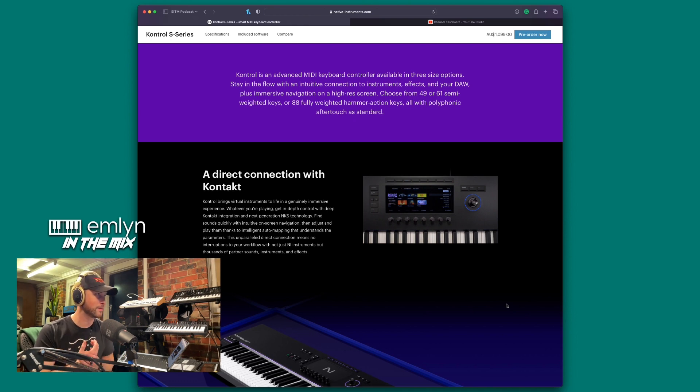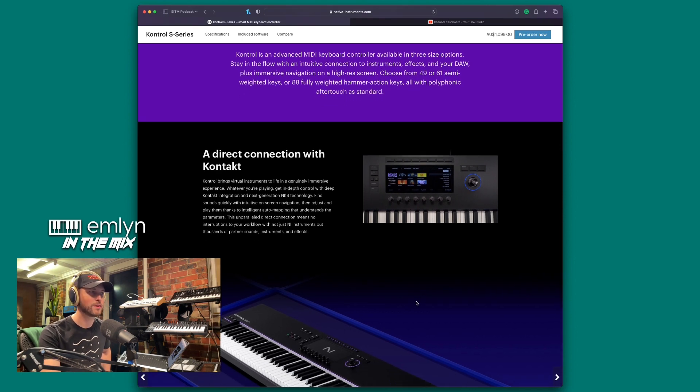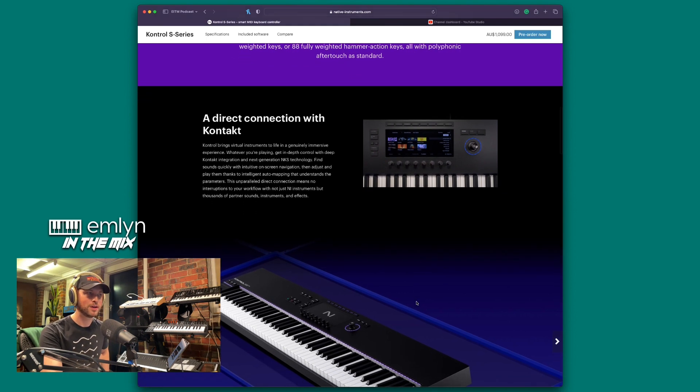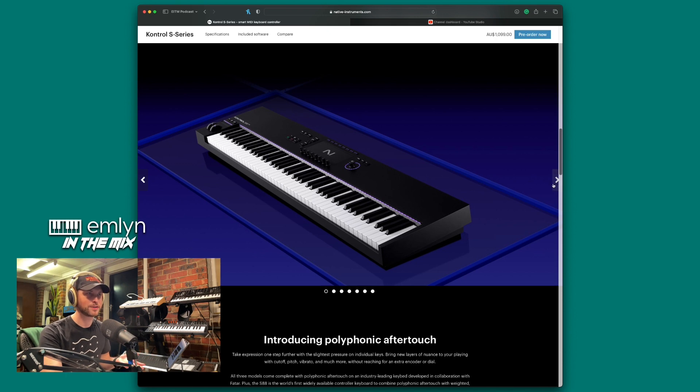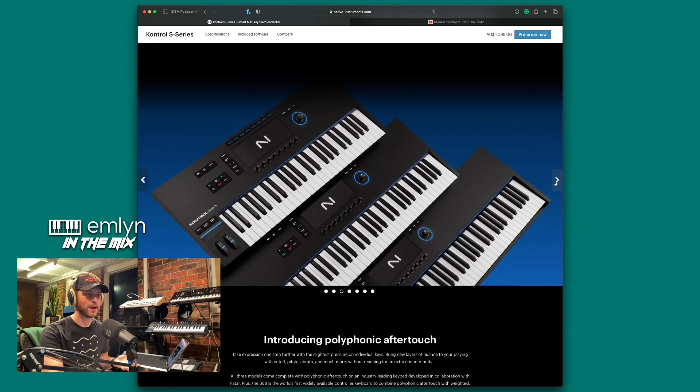There's a direct connection with Kontakt — I believe they're doing an update with Kontakt, so I cannot wait for that to drop. That's why we're going to do further videos on this. Complete Control brings virtual instruments to life in a genuinely immersive experience — get in-depth control with deep Kontakt integration and next-generation NKS technology. Find sounds quickly with intuitive on-screen navigation, then adjust and play them thanks to intelligent auto-mapping that understands the parameters.